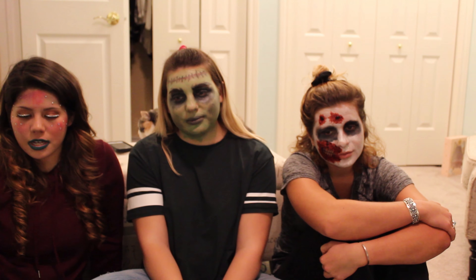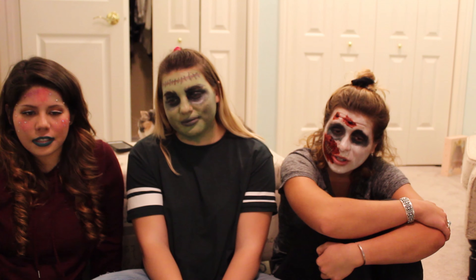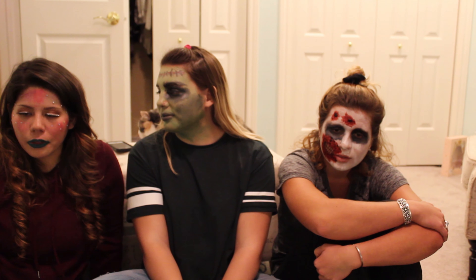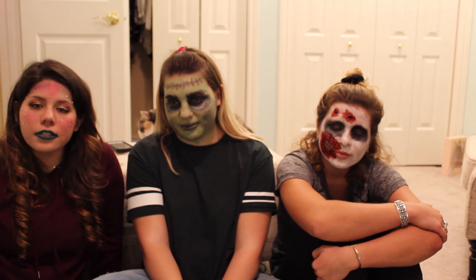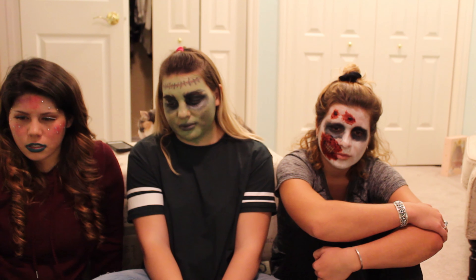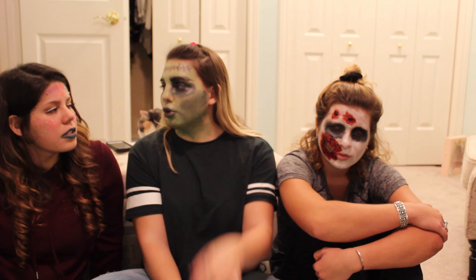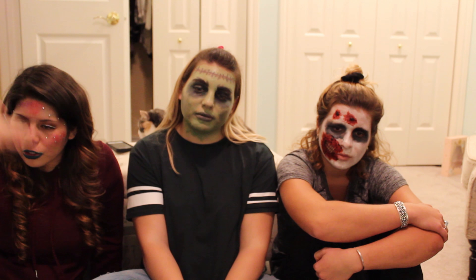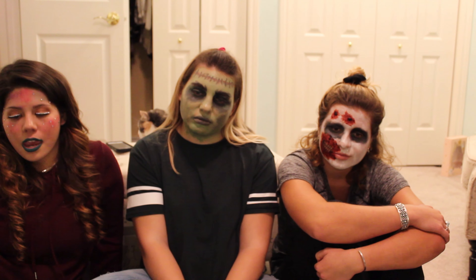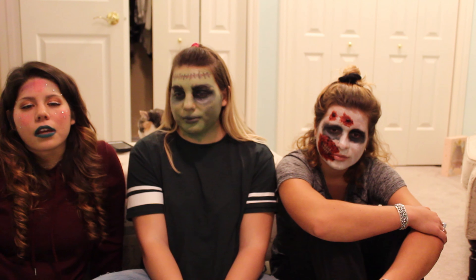I would give my mermaid look a 3. Looks, I think it gives a 5, and easiness, a 5. It's just, it would not go on very much. I applied it a lot and it just would not. The seashell would not stay and I had to use some outside makeup that I had at home.